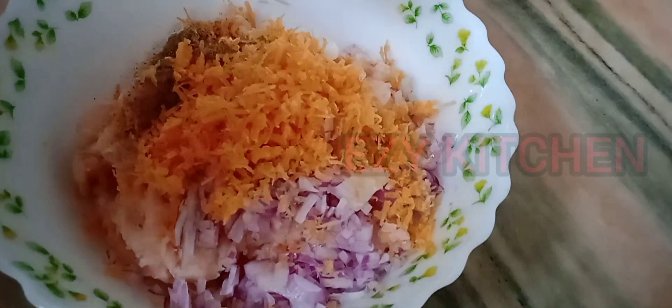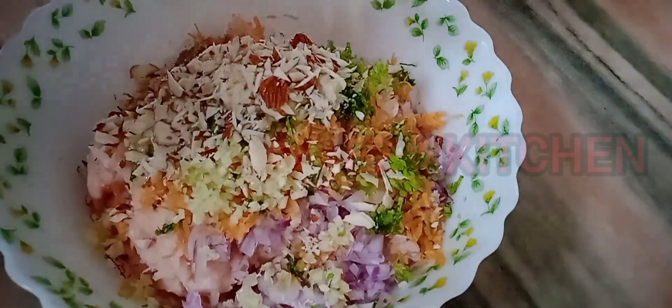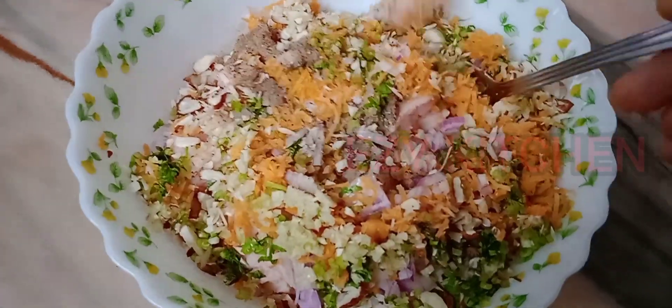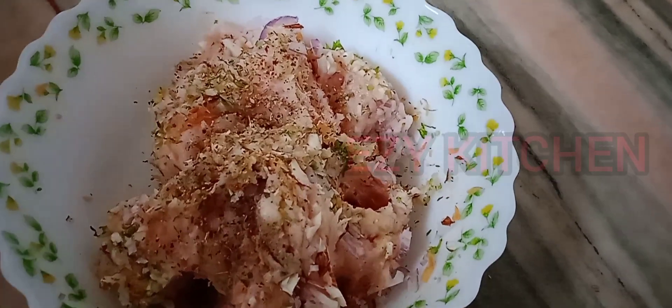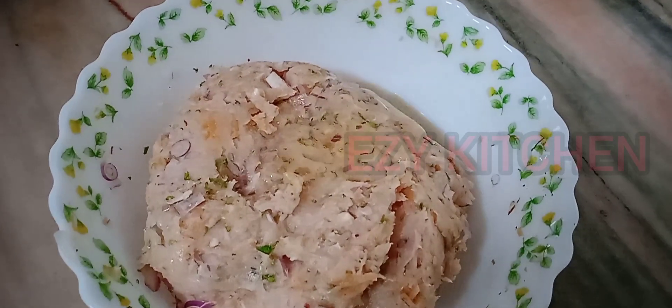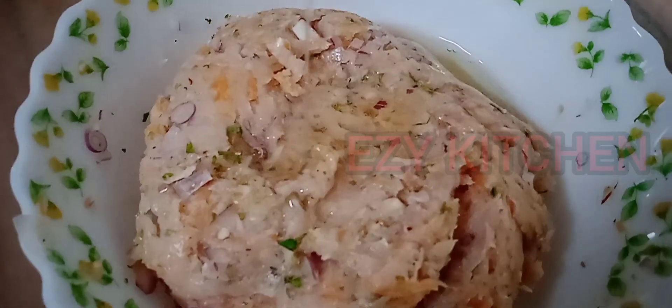To the chicken, add onion, carrot, then coriander leaves, green chili, garlic, ginger, then the nuts. Mix them well with the chicken. Now I'm adding the egg white and mix it well with the chicken.